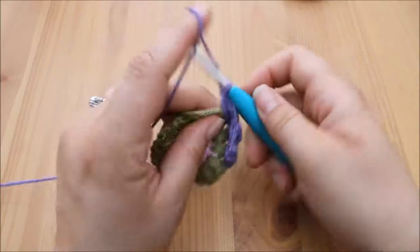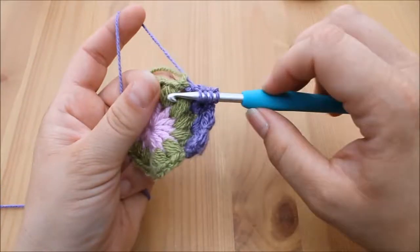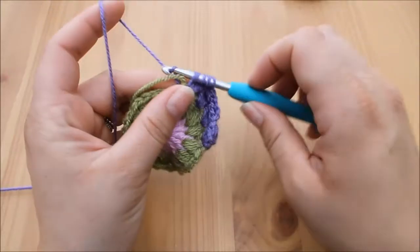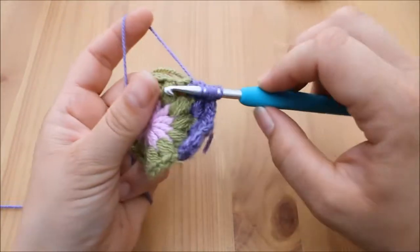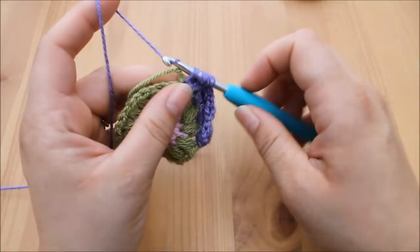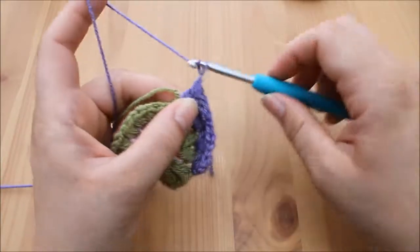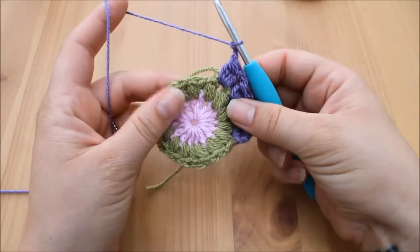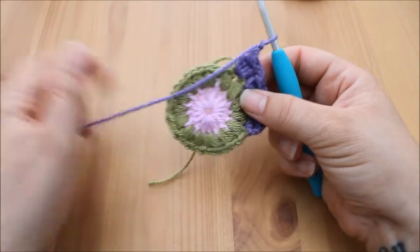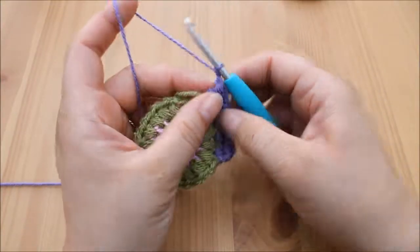Continue in this way into each of the gaps between the stitches all the way around. As with the previous round, you should end up with 16 cluster stitches. Pause the video here, make your way around, and I'll meet you back at the end for joining.